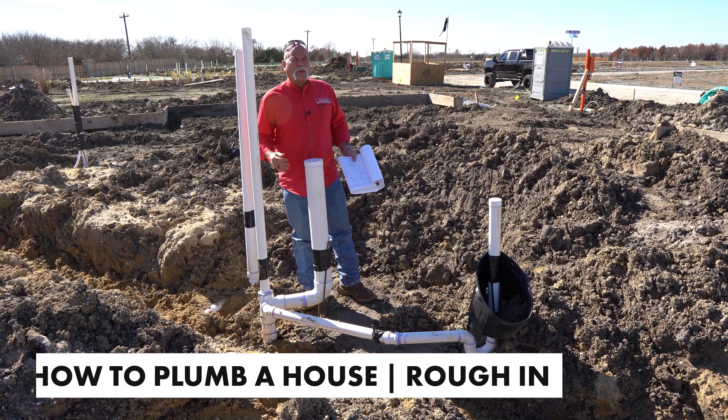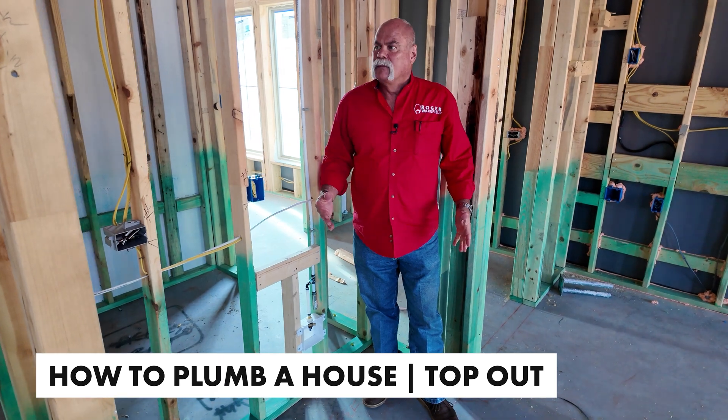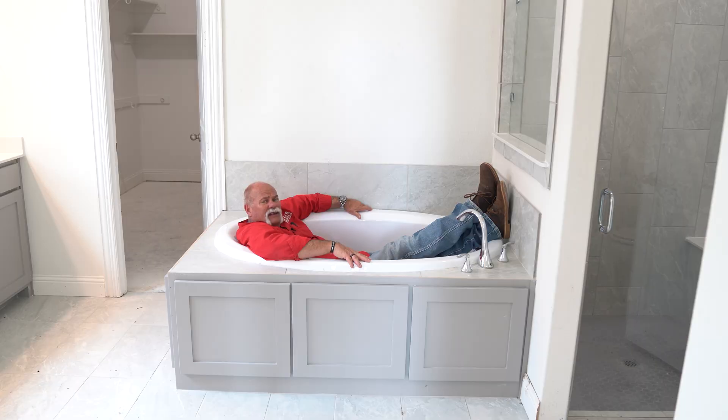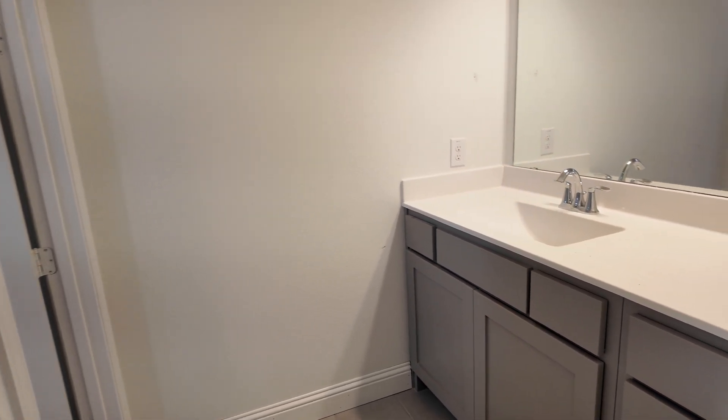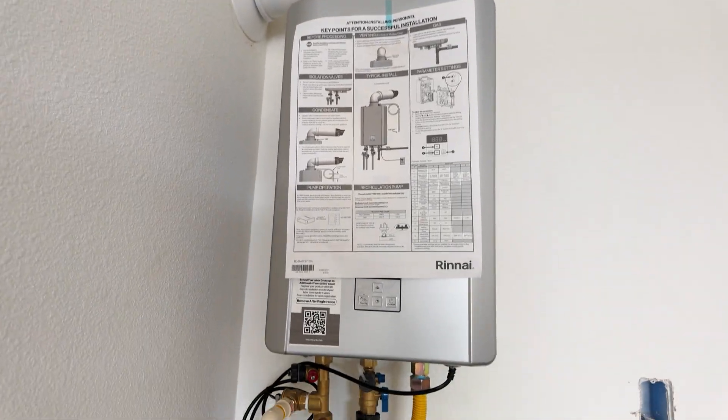Seven pictures. You see us run one and you see us popping out. We didn't do it, but we showed you what it's all about. Today we're going to show you the tile product. We're going to show you what it looks like when the plumber comes in. It's all the pictures. It gets everything ready to go for the homeowner.